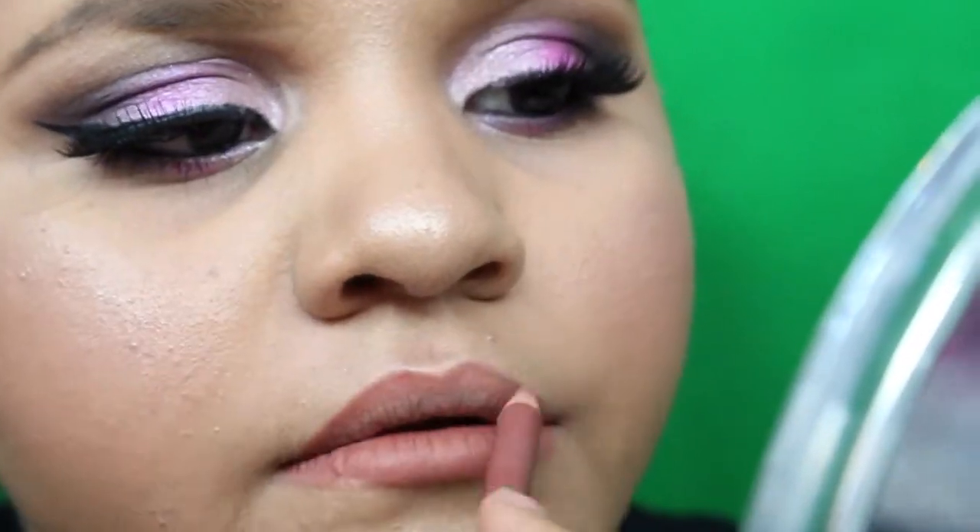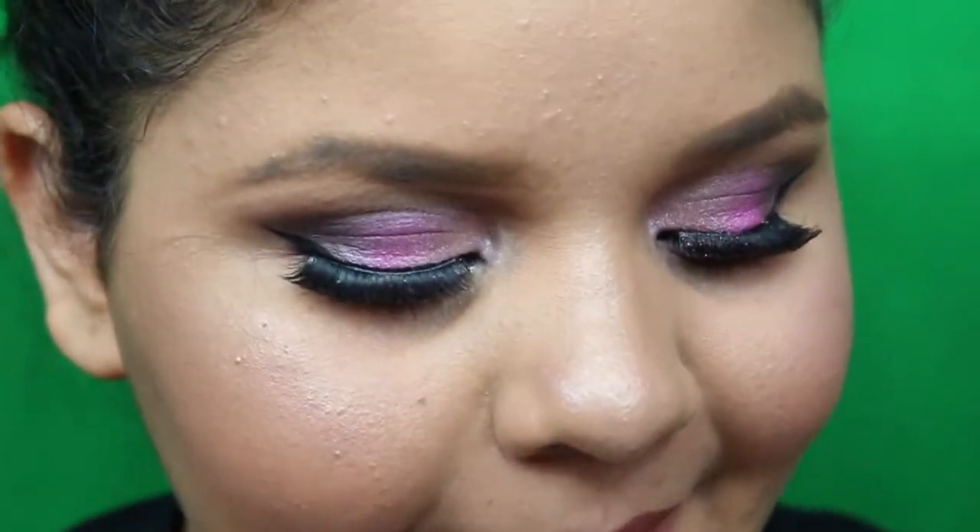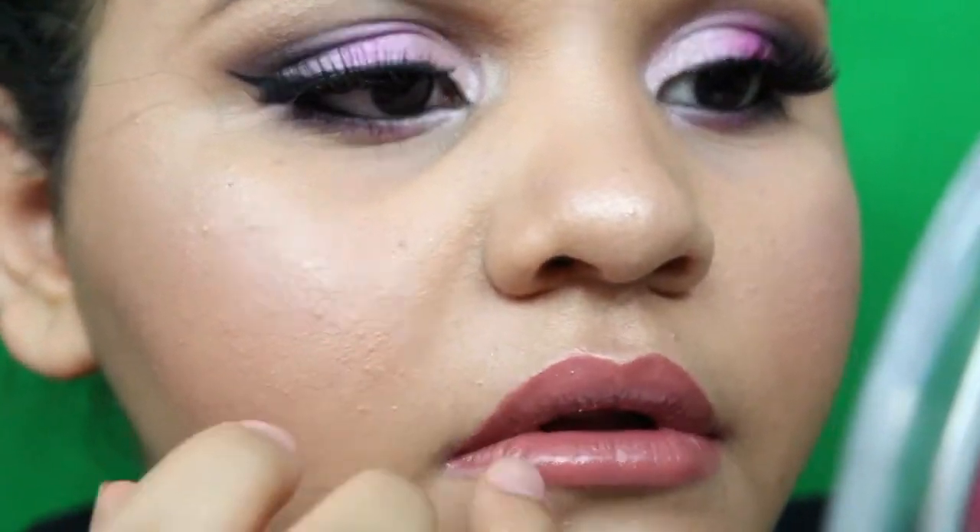I fill in my lips with the liner. Then I get the lipstick — I hate the smell of this lipstick but I love the color. I go in with the lip gloss on top. I don't like over-lining my lips — I just feel like it doesn't look good. The last thing I'm doing is setting my face with this Hard Candy setting spray — it's the only one I have but I really want to get the Urban Decay one. I set my face and we're done.